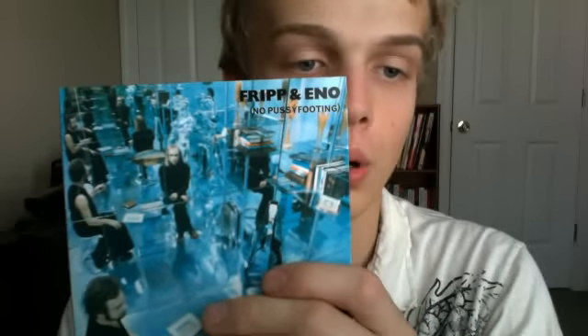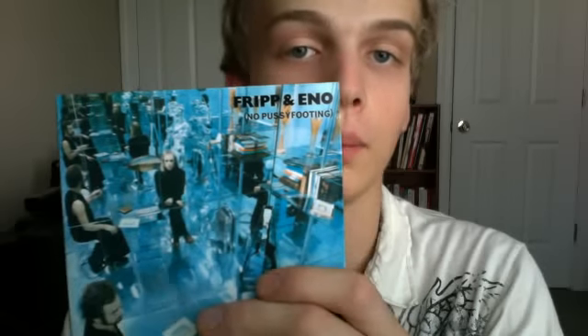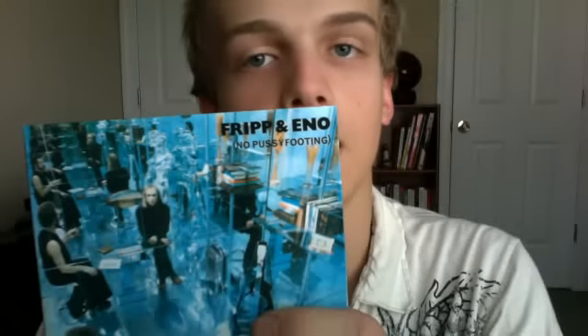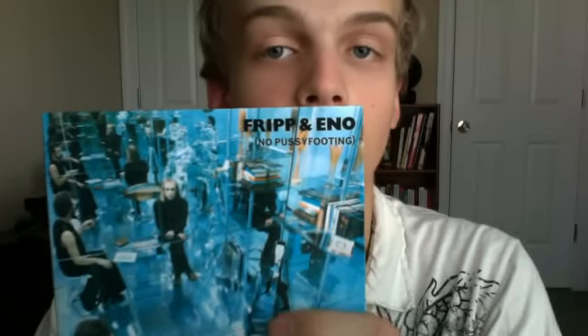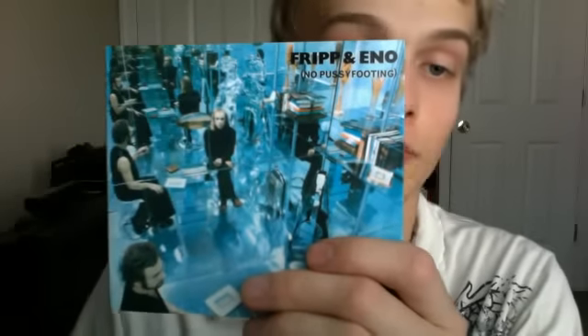And Brian Eno came with electronic music. He's a big pioneer in electronic music. He also produces some of Coldplay's albums and he was with Roxy Music as well. Two pioneers. I never heard this album in my life, so it's something new for me, but these two pioneers must work great together on this album.